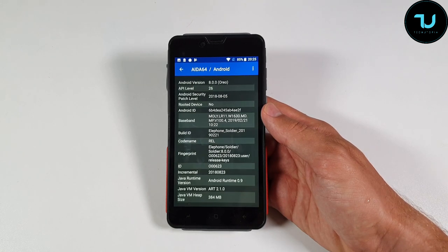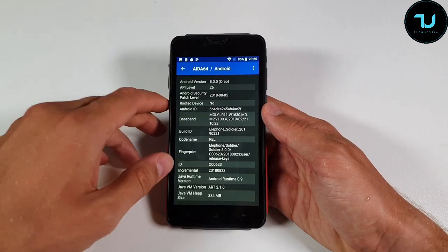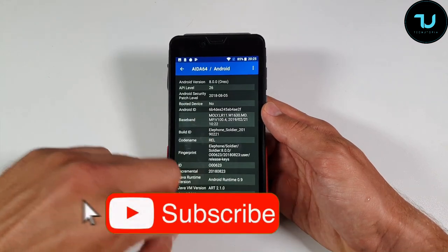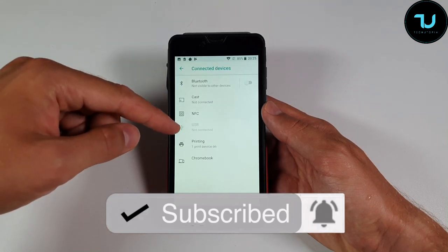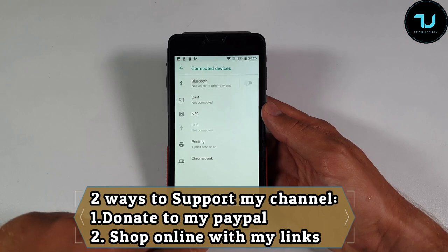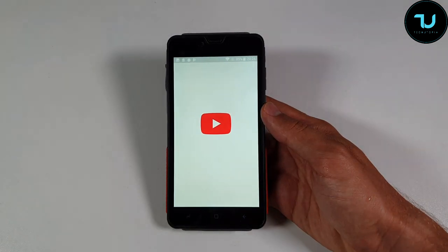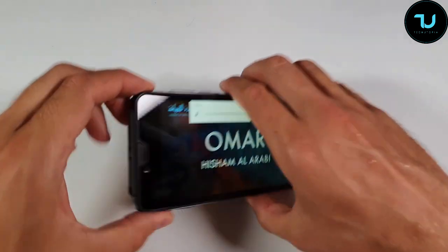It supports 4G LTE with Band 20, so it's fully usable in the EU. It has dual-band Wi-Fi, dual hotspot, Bluetooth 4.1, A-GPS, and NFC support. There's also FM radio, computer sync, USB tethering, and VoLTE support.